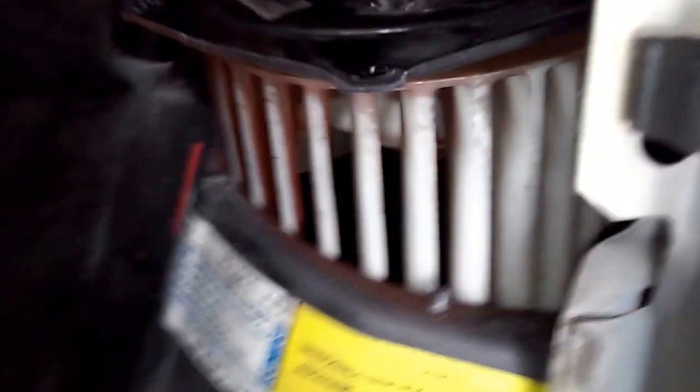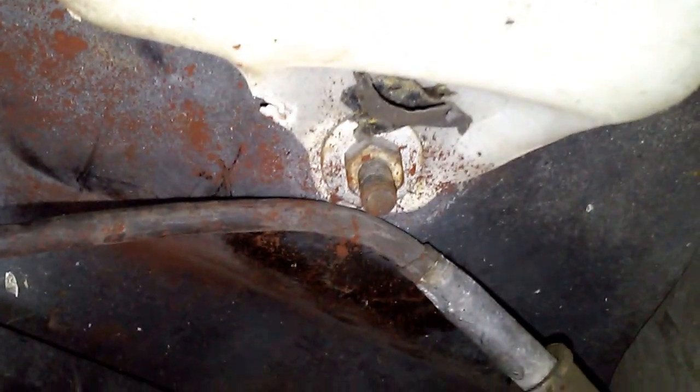Now you get the bolts out, pull the harness back, remove the blower fan. It's a little bit of a bear but I did get it out. You have to watch this stud right there and the wires.